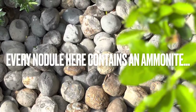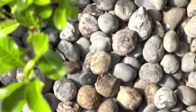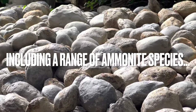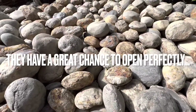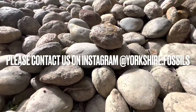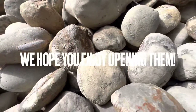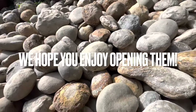Every single nodule here contains an ammonite fossil. They range from large to small ammonites and also different species. The majority of nodules here will open up really well - you can never guarantee which ones will, however these have the best chance. If you'd like a selection of ammonites to open up yourself at home, please contact us on our Instagram page, yorkshire.fossils. And if you do get some, I really hope you enjoy opening them - thanks in advance for supporting what we do.